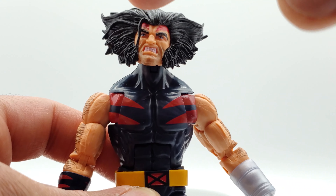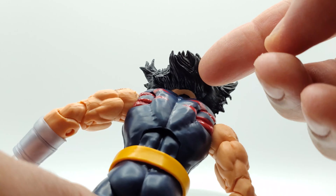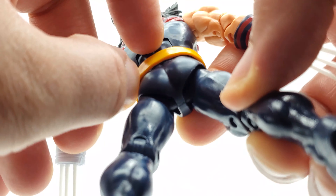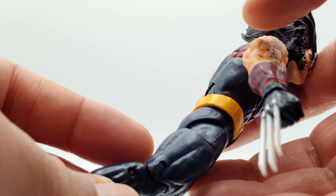Other than that, looks good. You can see he's got this one strand in the front — it's a nice little touch, hair flaring out. Hair is flaring up in the back too. He's got a yellow belt that does move a little bit — you can probably get it off if you want to slide it over the legs.